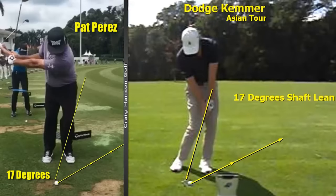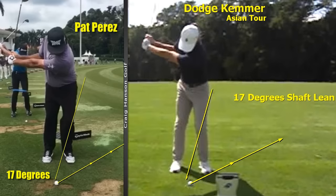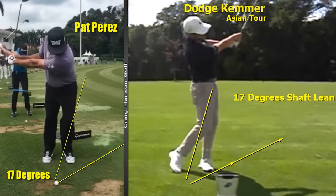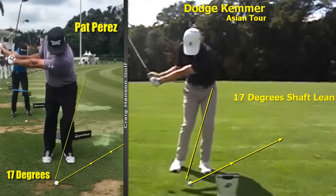Are you inside the PGA Tour average at impact? We're looking at 12 to 18 degrees of shaft lean with your longer pitch shots. Shaft lean gives you compression and consistency of strike, and this will bleed into your iron play — this is the best place to practice it.